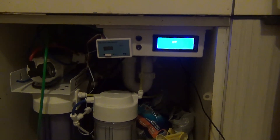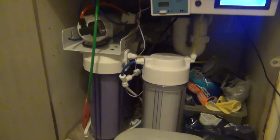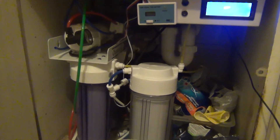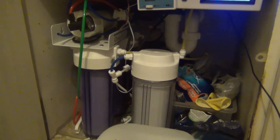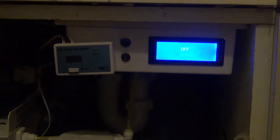This is my DIY RO unit flushing system. It's connected to my main RO machine, which is a 75 gallon per day standard Osmotix unit. What my unit here does is manage the flushing of the RO machine. Where you usually have a standard ball valve, this thing replaces that and automatically flushes the RO membrane before usage and again after you finish using the system.